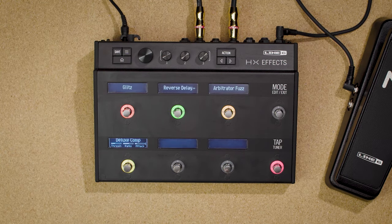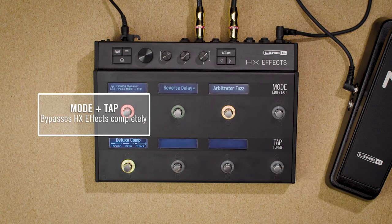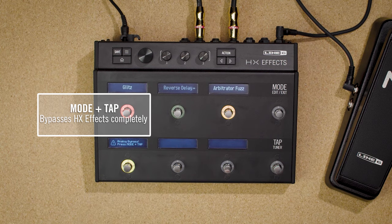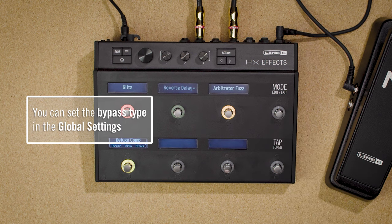Turning an effect off is as easy as pressing the switch. To bypass HXFX completely, press mode and tap together, and you'll see a dialog box jump around the screens to remind you. HXFX has either true relay bypass or DSP bypass with delay and reverb trails, and this can be set in the global settings.